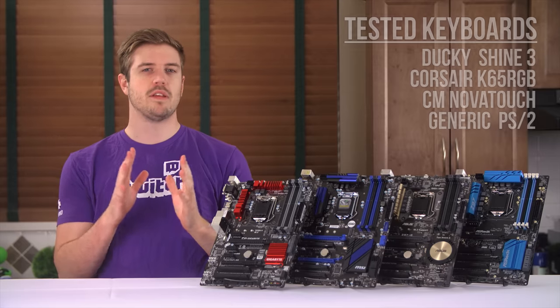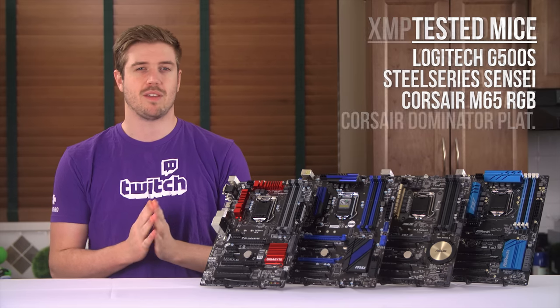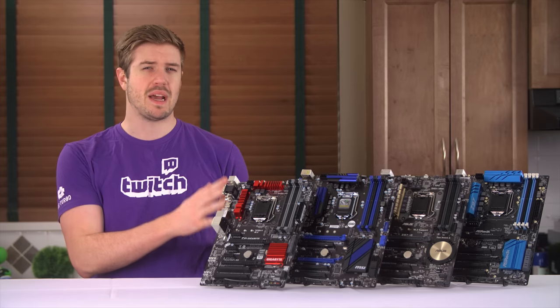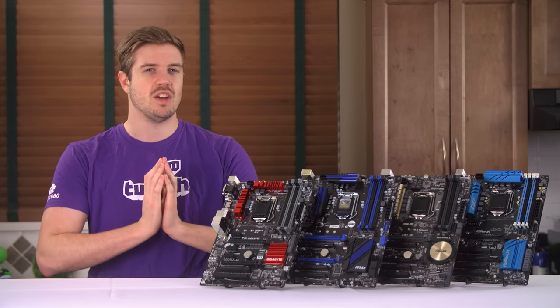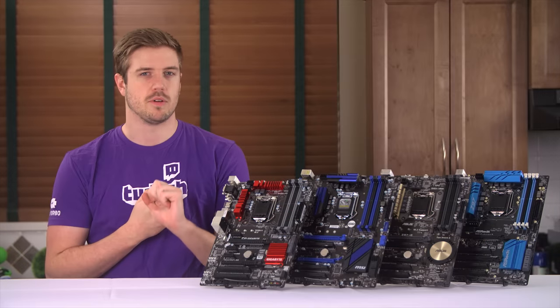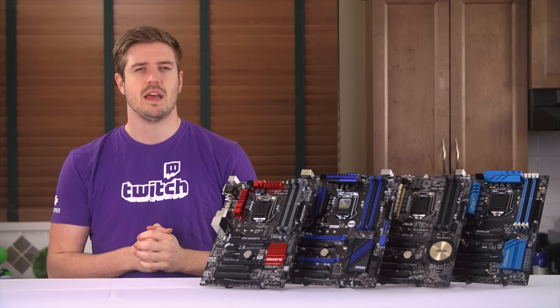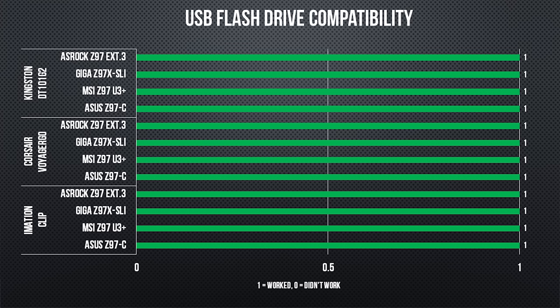I was delightfully surprised when each board not only worked with every keyboard and mouse, but also was able to post with XMP for each RAM kit. What was expected, and yet no less incredibly frustrating, was the issues that I encountered with flash drive compatibility. There are few things more frustrating than being stuck with a board that needs a UEFI BIOS update, no optical drive, and a flash drive that won't detect. That said, this may not be a big issue, as many of you probably have a few old flash drives laying around, which tend to work a lot more often.